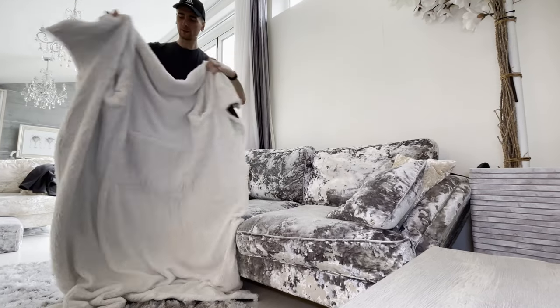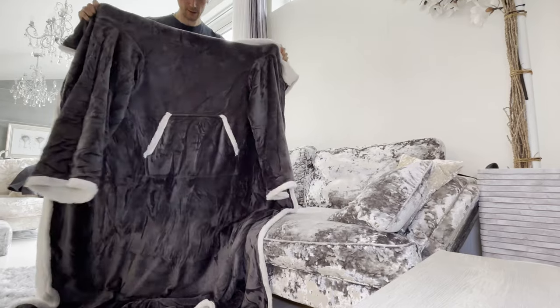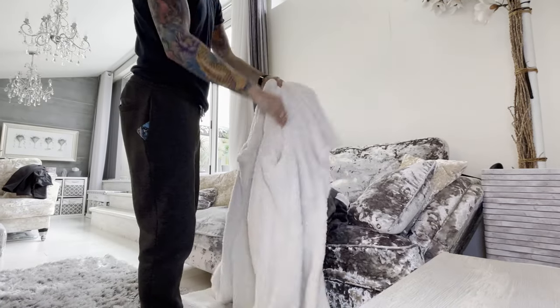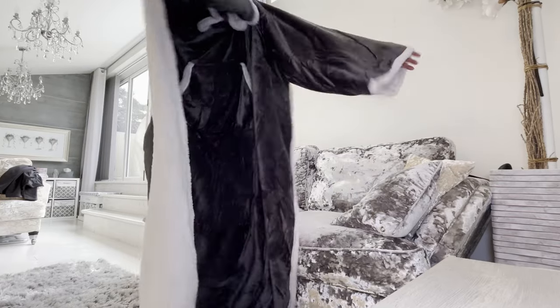This blanket design with sleeves won't slip like a regular blanket when you are moving, such as reading, using a remote, or working. Keep your arms warm in winter and use your hands freely.